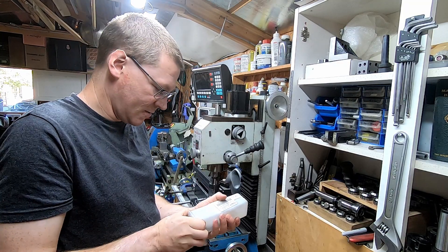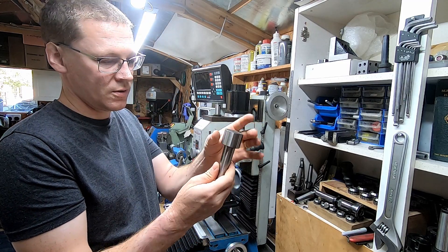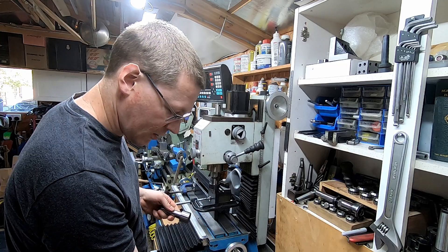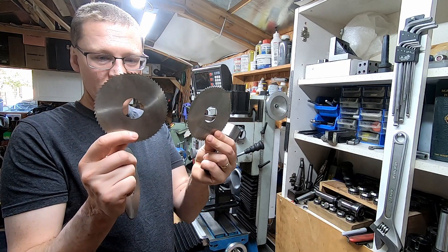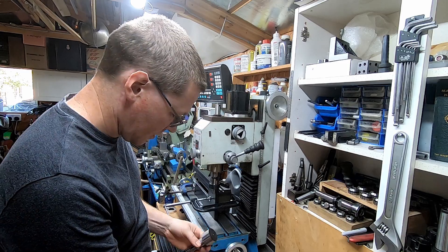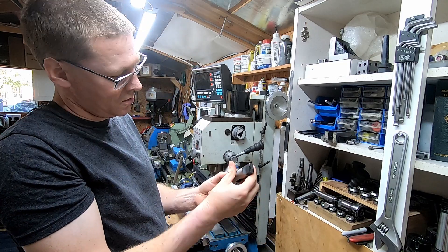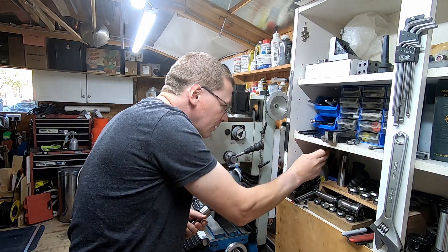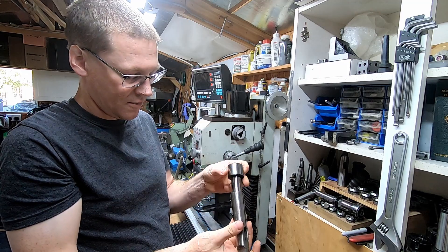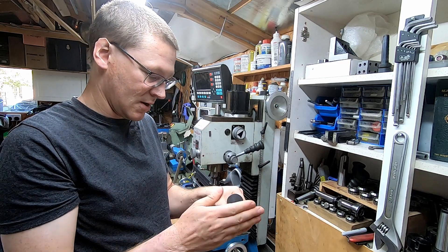I've got this blank end arbor from ArtGurotrade. It's a Morse 3 with a 40mm blank end so I can machine that down and attach both my 32mm bore and my inch bore slit saws. I'll use a three-to-four sleeve and stick that in my lathe headstock which is a Morse 4, and machine that to keep it nice and concentric.